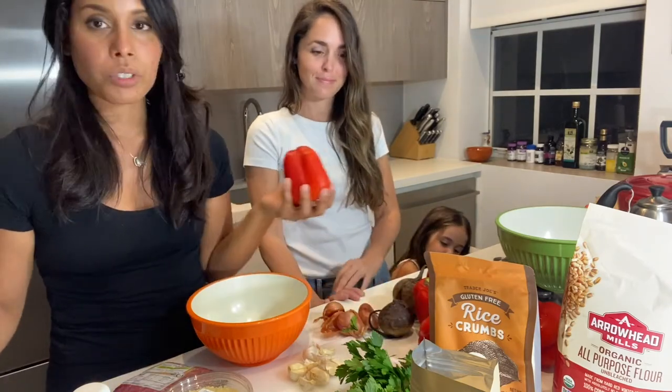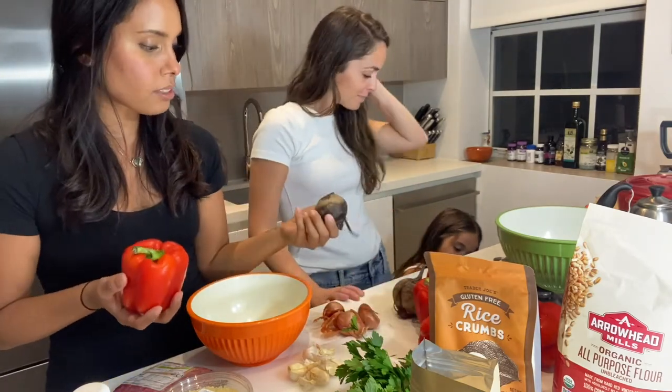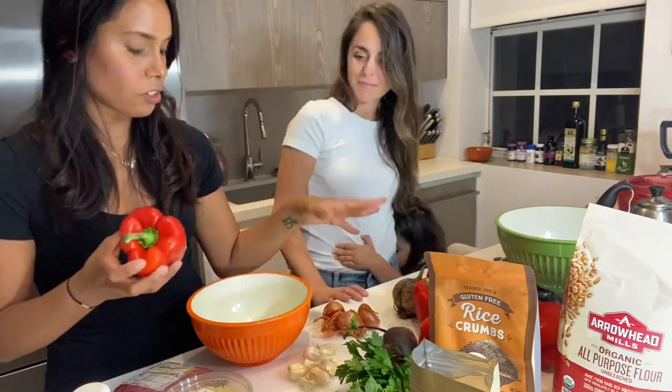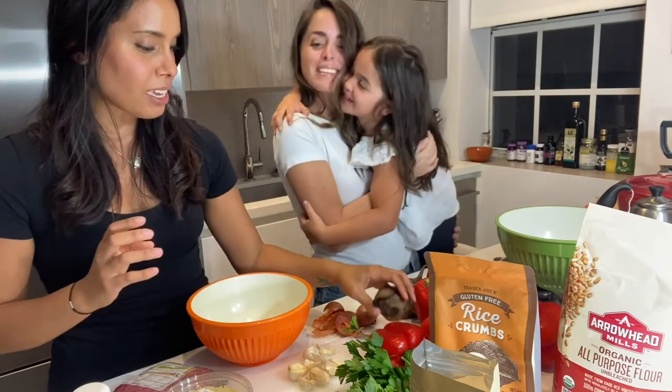We're going to take roasted peppers and roasted beets, throw them in the oven and blend them up with some garlic, shallot, and parsley. It's going to be really yummy with spices.